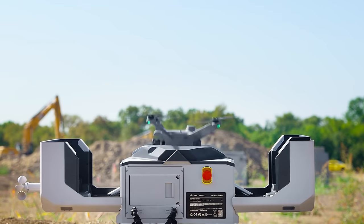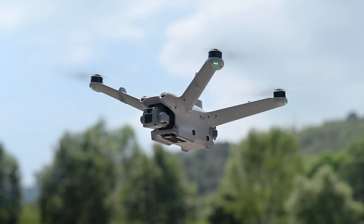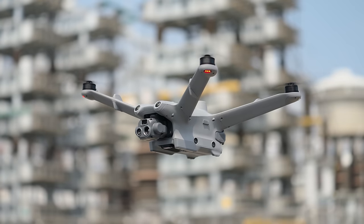Specially designed for DJI Dock 2, the Matrice 3D and Matrice 3TD drones are compact yet high-performing.